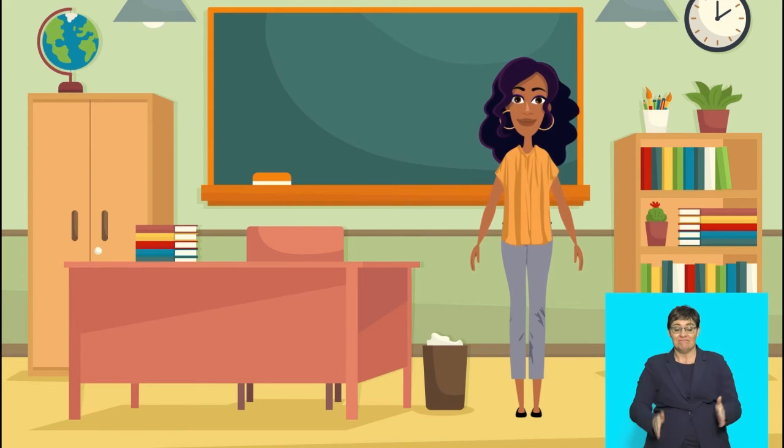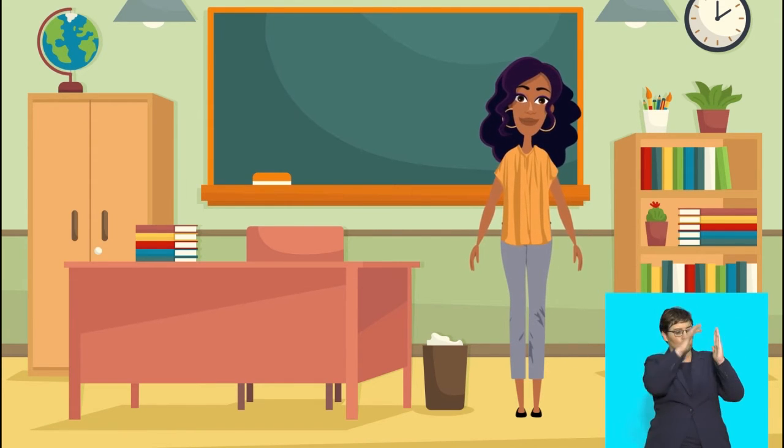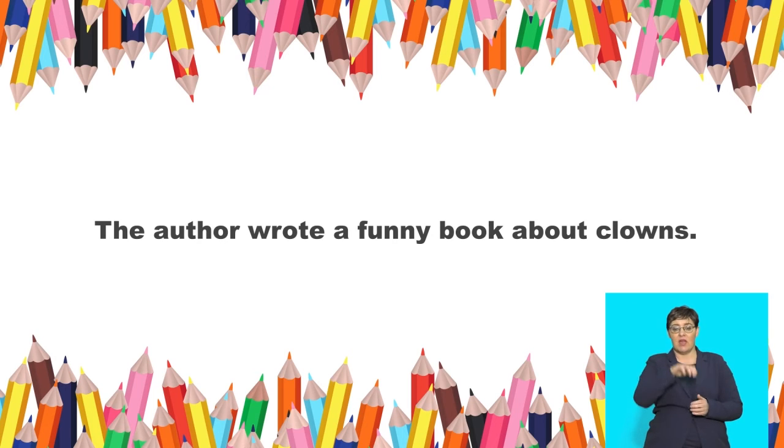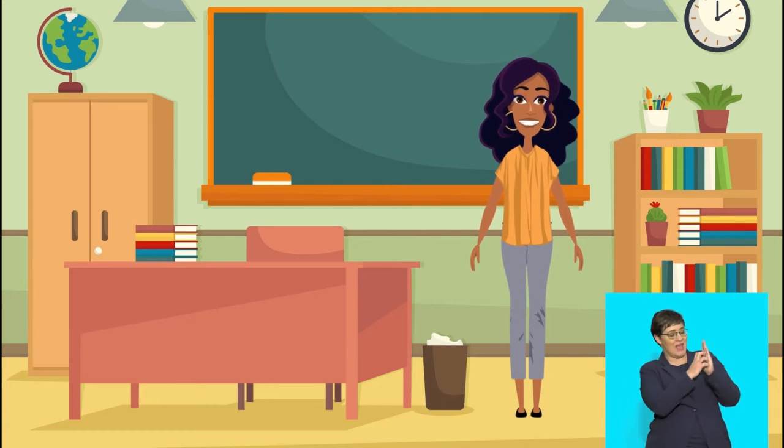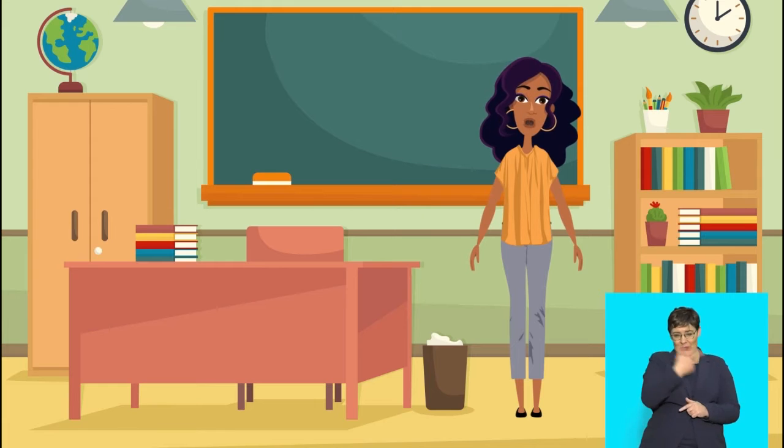Listen again. An author is someone who writes a story. Say: the author wrote a funny book about clowns. Yes! Books normally have a picture on the cover. The book cover is carefully designed to make people want to read the book.